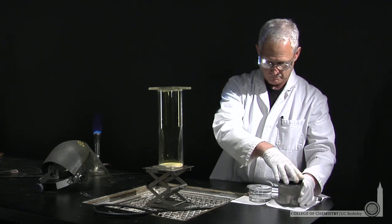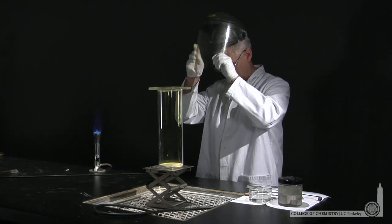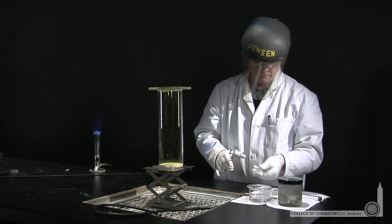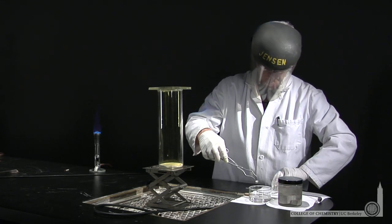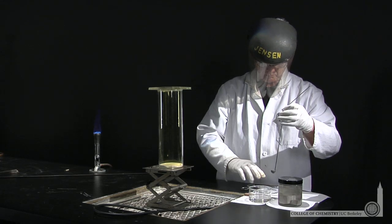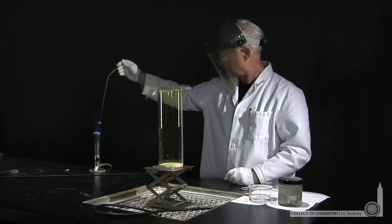To get the reaction to go, he'll want to clean the sodium — make the surface very clean — and warm it slightly to help the reaction proceed. He'll do that by placing the sodium in a spatula and then warming it over a flame to clean the surface and to get the sodium warm enough to initiate the chemical reaction.